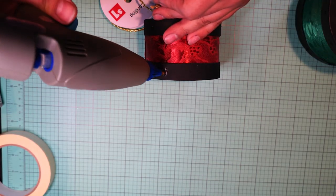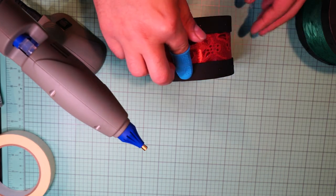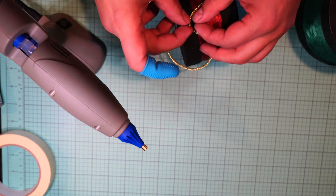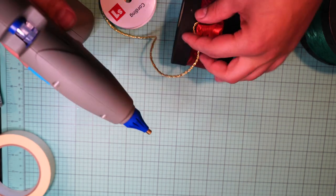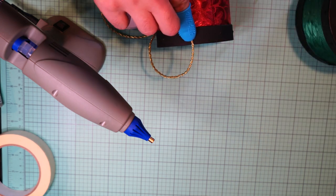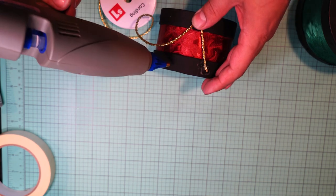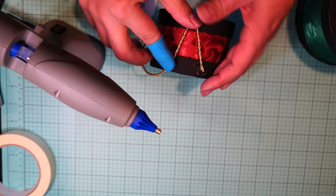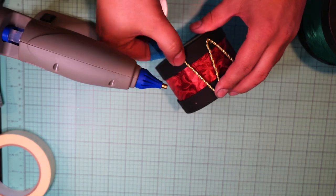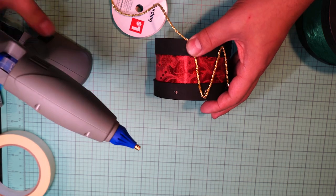Next I'm gluing the gold cord that I got from Dollar General. I couldn't find a smaller gold cord like this at Joann's, Michael's, or Hobby Lobby, but I found it at Dollar General. I'm gluing this gold cord all the way around in a zigzag pattern — you don't want those markings face to face or even; they need to be a little shifted.